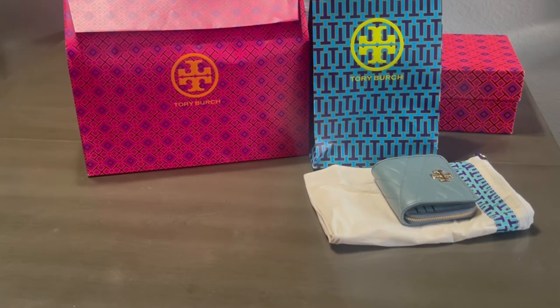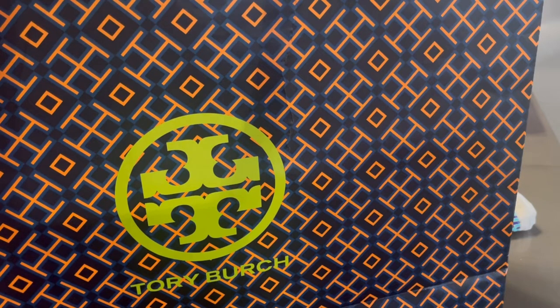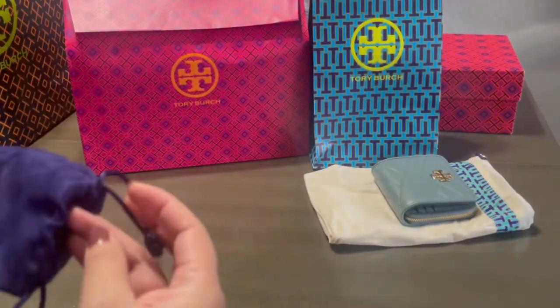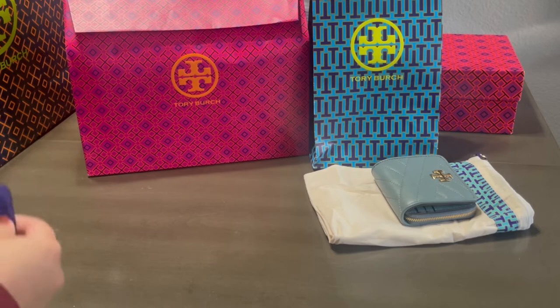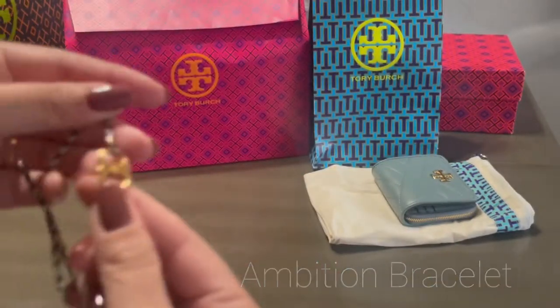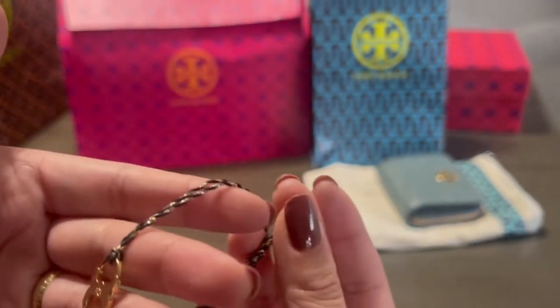Now that I've shown you guys what I unboxed today, I'm going to show you my collective haul from Tory Burch that I purchased over the past couple of weeks. I'm going to start off with the smallest items — the accessories. I was at the outlet last week and picked up a few accessories for my friend because she asked me to, and I ended up getting one for myself as well. It's the Ambition bracelet — I actually picked up two because it's two for $50, so I got one for myself and one for my sister. I've been wearing this a lot.